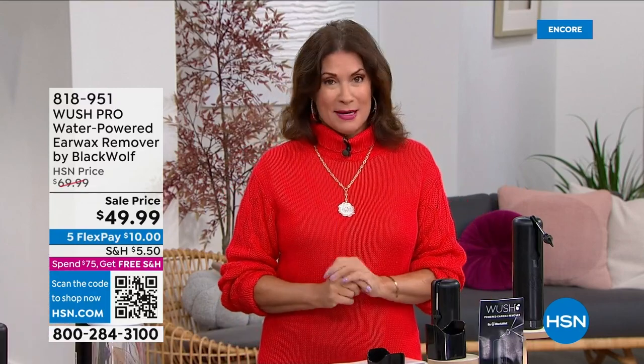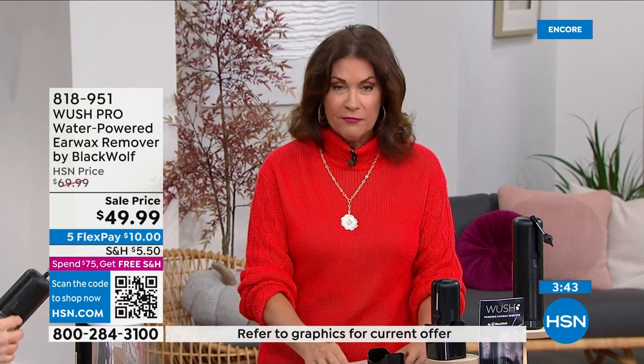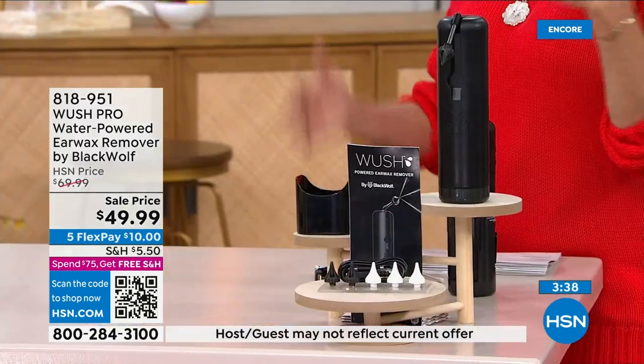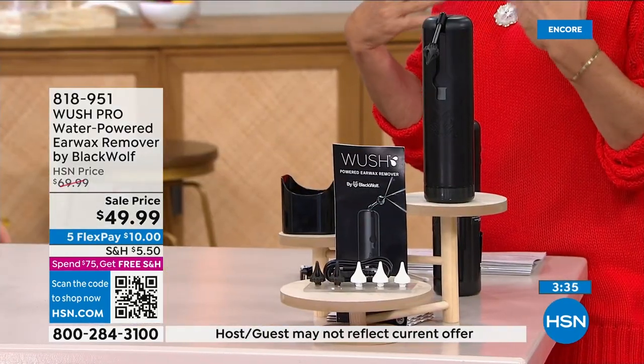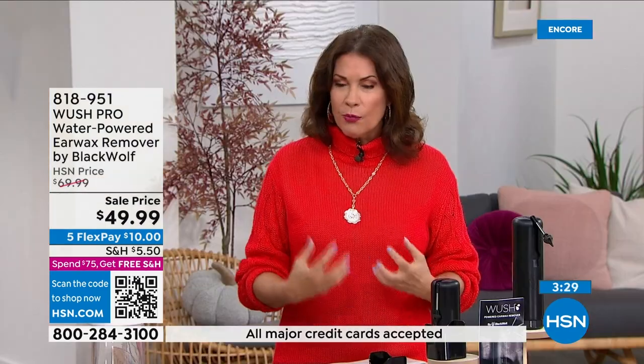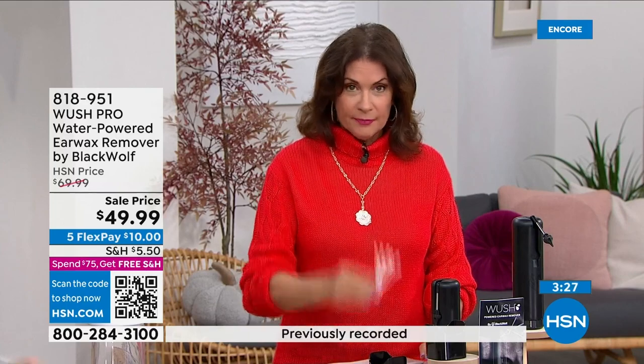See what comes out — not just the first time, but in a couple of days or a week later, because you can use this over and over to really keep that ear canal nice and clean. It's going to feel like a little water massage. As a parent who had a child need a doctor for impacted earwax buildup — not everybody knows how to correctly use a Q-tip.